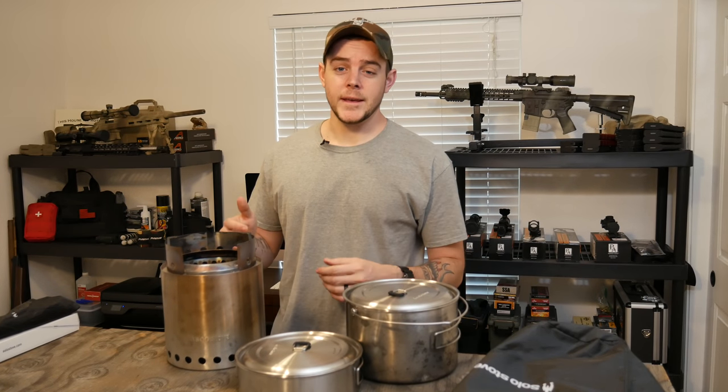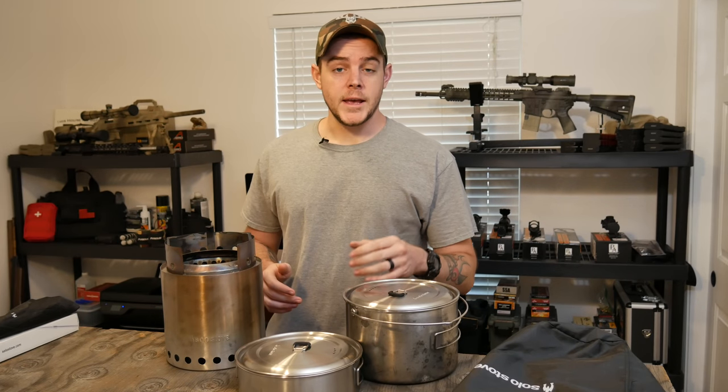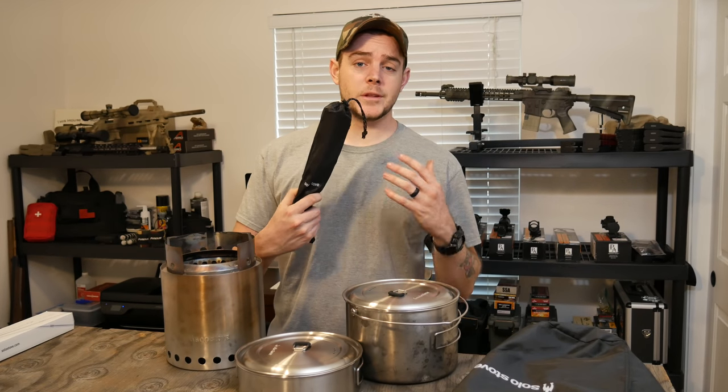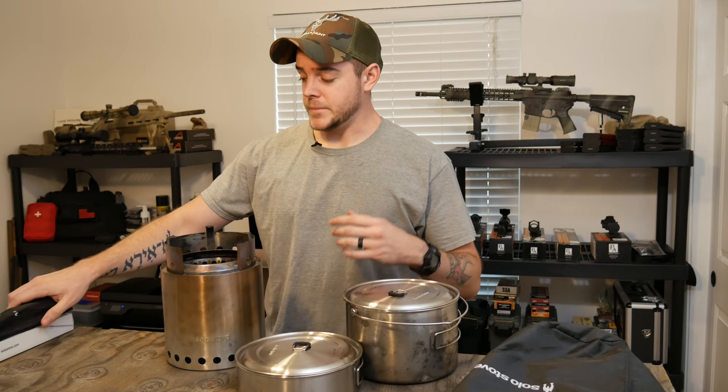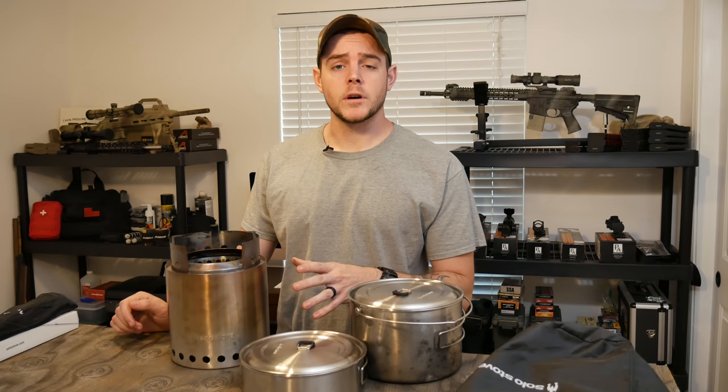We also took it up to the Sawtooth Mountains where I actually used it the entire weekend. I used it to make some bison chili which was delicious and it allowed me to use the two pot set and the tripod system that you can get from Solo Stove as well. It worked out great. I'll show you guys that a little bit later, but right now let's get into the review.